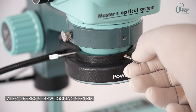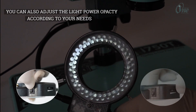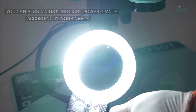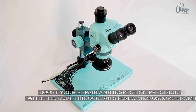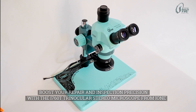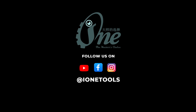Also offers a screw locking system, and you can adjust the light power and opacity according to your needs. Boost your repair and inspection precision with the i760t trinocular stereo microscope from i1.